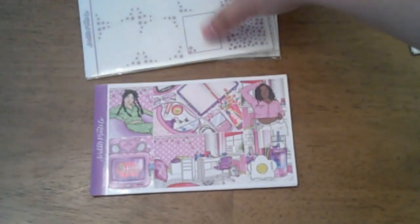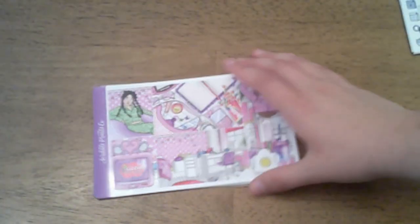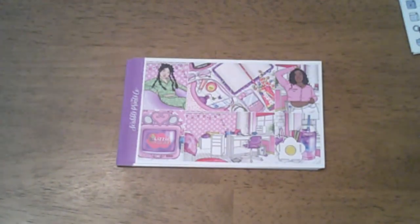We're going to jump into a few of the kits that I picked up. This one I believe was on sale — this is SPC Year Eight, so I believe it was an anniversary kit that she did. It's like pink and purple.